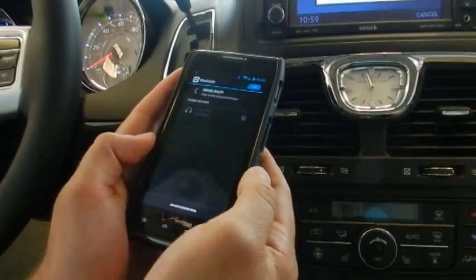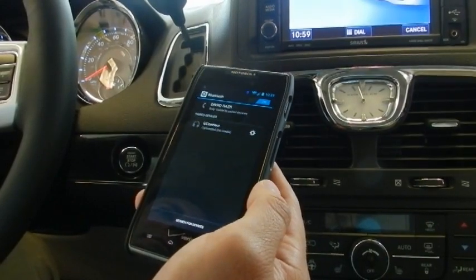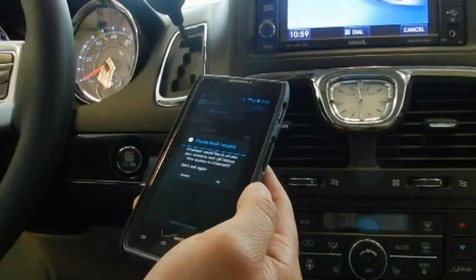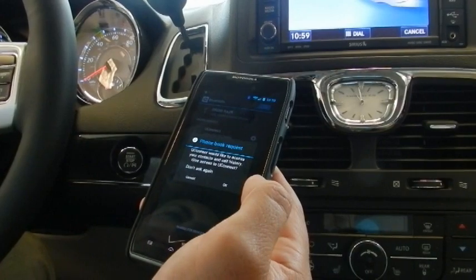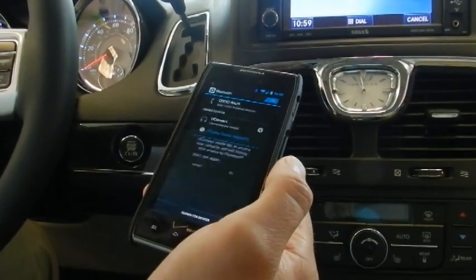The system will prompt: please say the name of the device after the beep. Say: Droid Razor. The system may ask you to repeat the name — say Droid Razor again until it confirms. Pairing complete. And you're done.